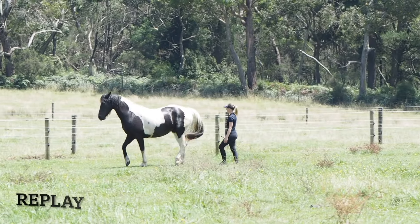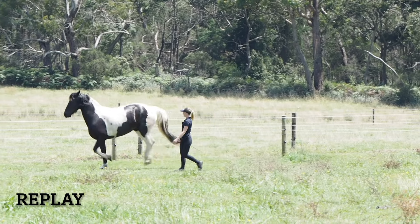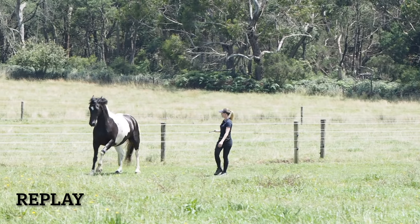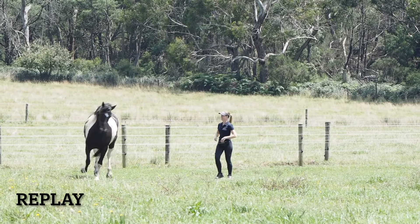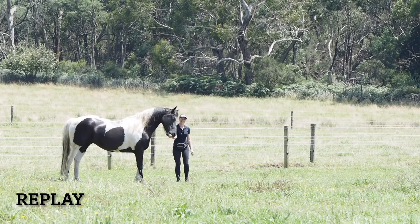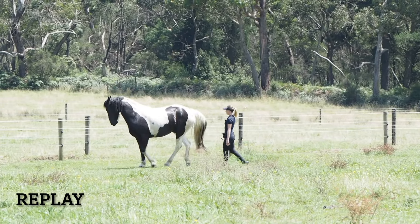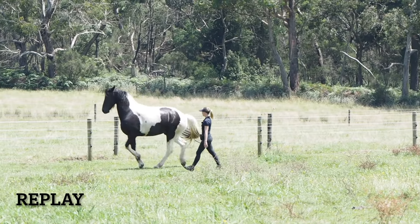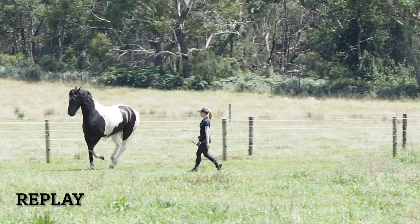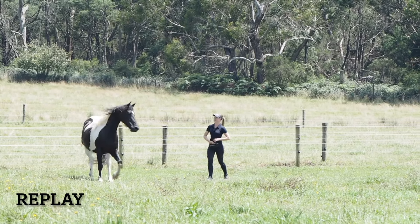What I really want in this flying change is for the hind feet to change first — that will be a very correct flying change, instead of the front feet changing leads first. At the moment I'm not terribly picky, but I'm going to quite quickly become more picky about him changing the back legs first. This time he changed the front legs first, and I'm just rewarding him for thinking in that direction. I'm very happy that he's exploring the idea, and then we can shape and perfect it a little bit later on.